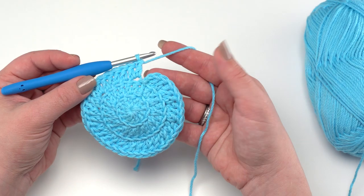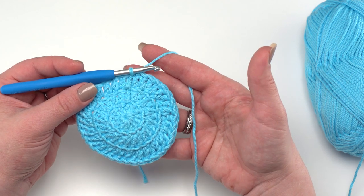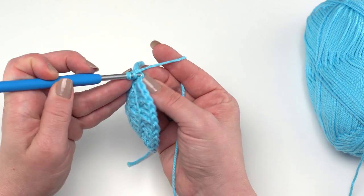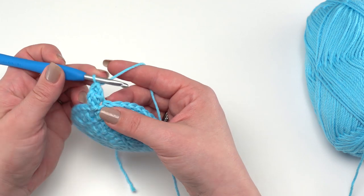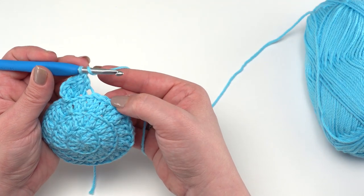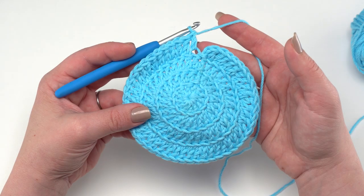At the end of round three you should have 36 double crochets total. Slip stitch to the very first double crochet made and you'll be ready for round four. Round four is the last round where we increase our stitches — we're going to move up to 48 stitches. Starting again with a chain two and working in the back loop only, work two double crochets in the first stitch, then double crochet in the next two stitches. That repeat — two in one, then one and one — takes us to 48 stitches.